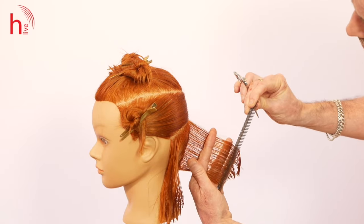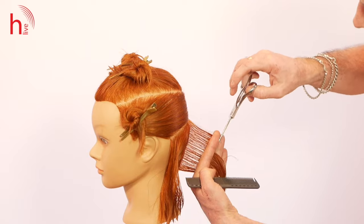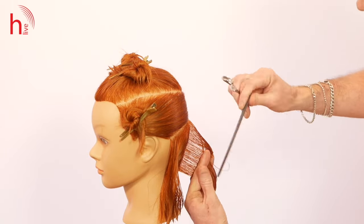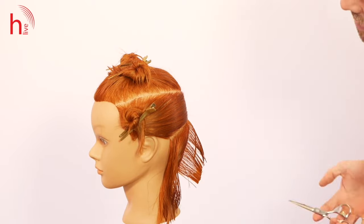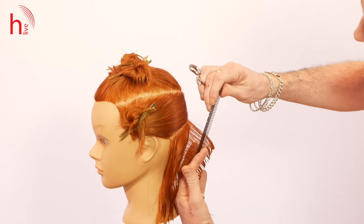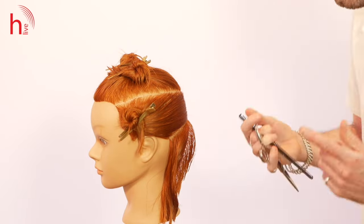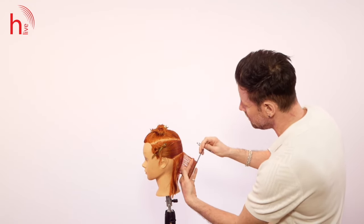I'm going to take off maybe about half of this. I'm going to use my fingers and angle this in a little bit more. I'm going to club cut this through the bottom, but I will be softening that line out afterwards. Club cutting is basically cutting straight lines. I still want to see hair here, so it's not going to be graduated so that you don't see it — I'm just going to take a tiny bit more.